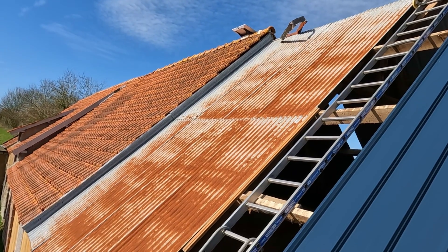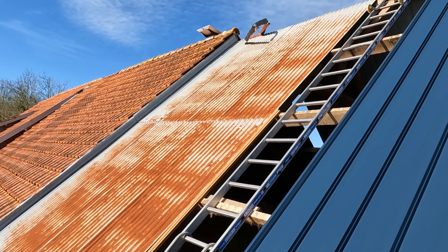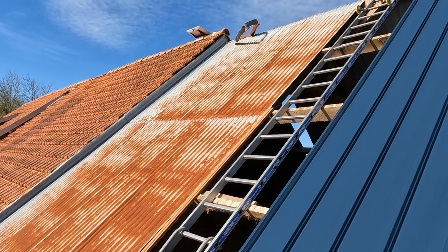Only that little section there left, hopefully we've got enough roofing. We're on the home run now, so I'm hoping we can get all of that done today and then maybe tomorrow we can start installing the solar rails.